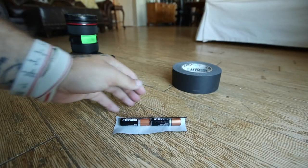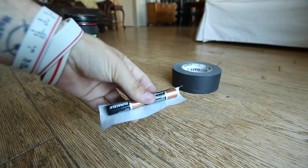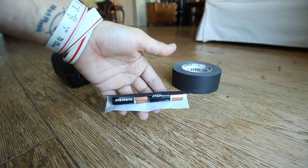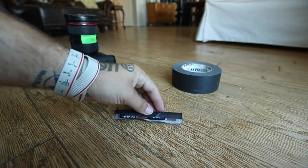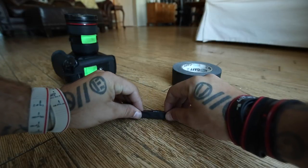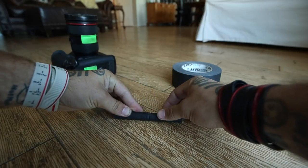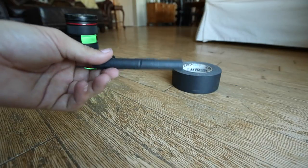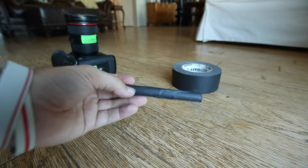The first step: take your two AA batteries and a strip of gaffer tape about that length so the batteries can rest in the middle. Fold it over on one side, then fold it over the other side — just roll them up like a burrito, pretty much. And there we go. That's the first step, and this is what you want right here.